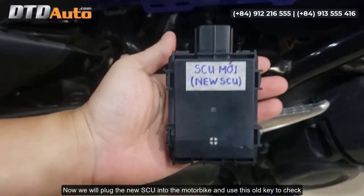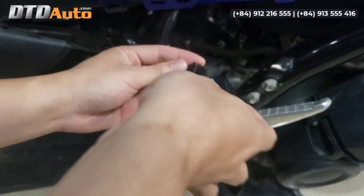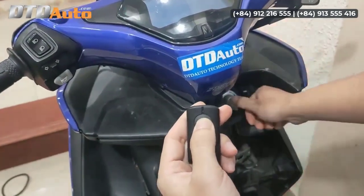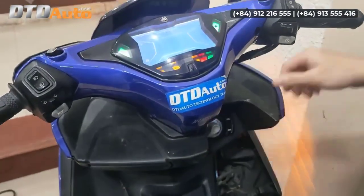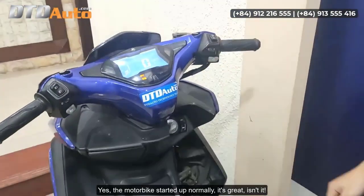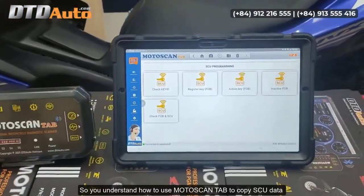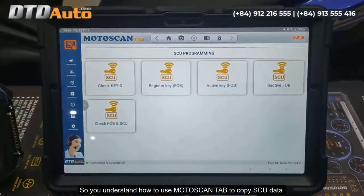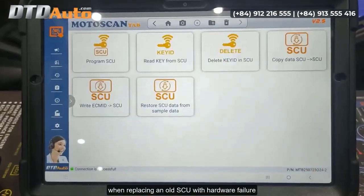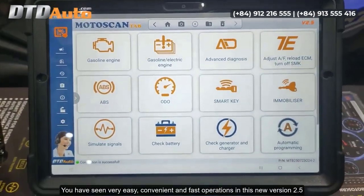Now we will plug the new SCU into the motorbike and use the old key to check. The motorbike started up normally — it's great! So you understand how to use Motoscan Tab to copy SCU data when replacing an old SCU with hardware failure. The operations are very easy, convenient, and fast.